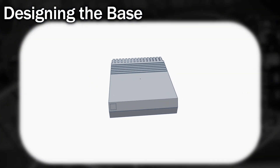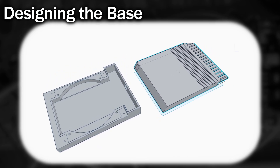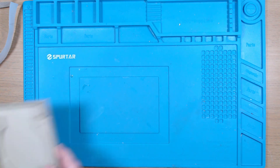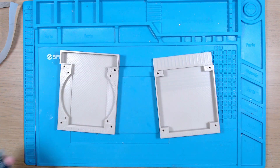Now, while the glue is setting, we need a nice base to put all of the electronics in. So I spent a little bit of time and designed this case, which is loosely based on the shape of an Amiga A590 external hard drive, which I'll split into two pieces. So I'll set these going on the 3D printer. The top and bottom parts of the base took about 7 hours to print, and I think you'll agree they've come out pretty well.